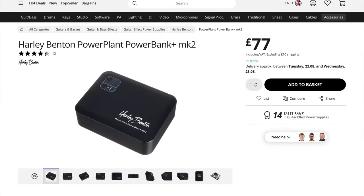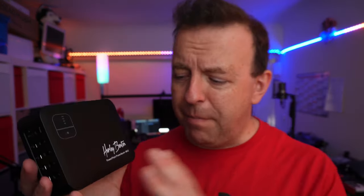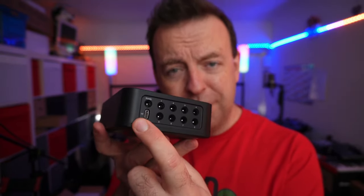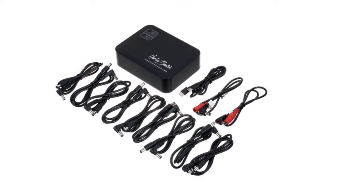Enter this — the Harley Benton Power Plant Power Bank Plus Mark II. This is not a sponsored video; I've bought this myself. It's a power bank, but it's also more than that. It's got lots of connections on the side, and one of them sends a different voltage — that's the one for the TC Helicon. It's got 10 outputs. You charge it by USB-C, but you can also use that as an output — the 10th output — to charge anything from a phone, tablet, or computer, right through to lights for live streaming.